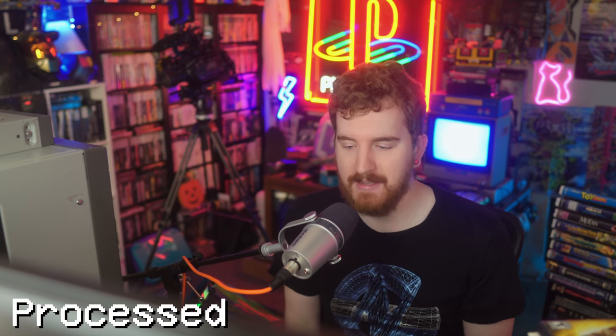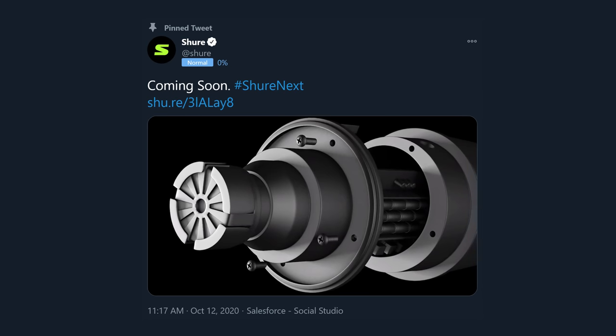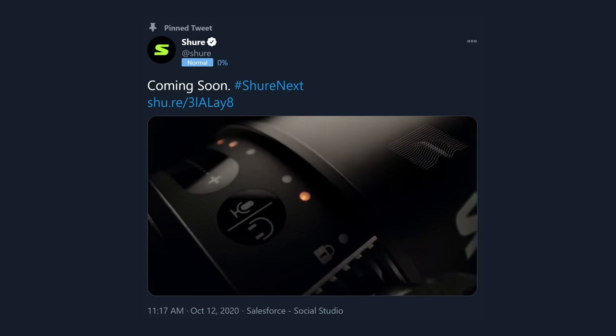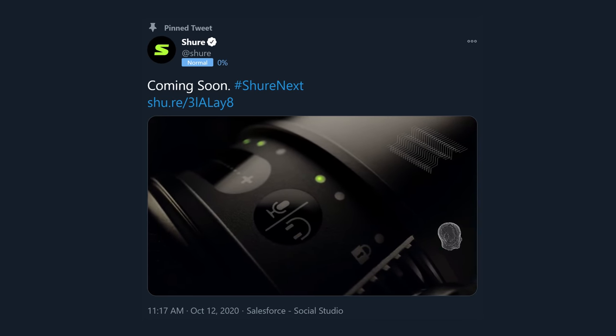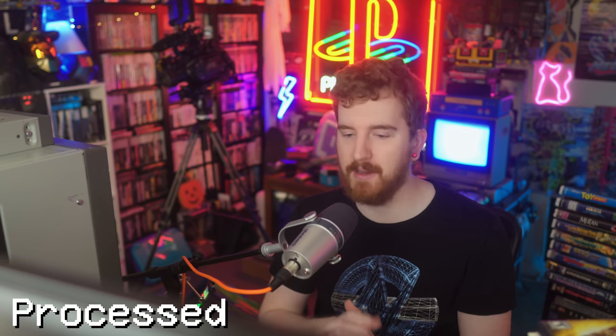This is the Shure MV7, and this is the microphone they were teasing recently on social media, which very much resembles an SM7B. I specifically went with the silver model because I thought it would look a little different — it does come in black, and that resembles the original SM7B quite a bit, but this is very much a different microphone.